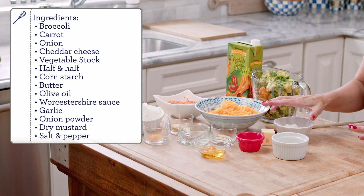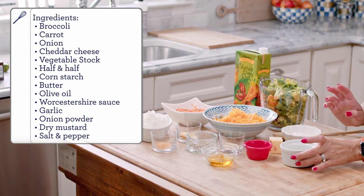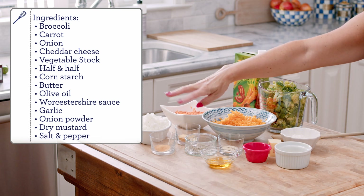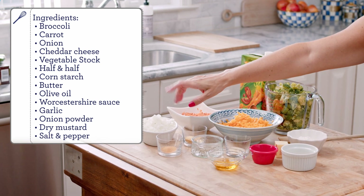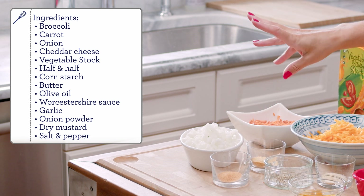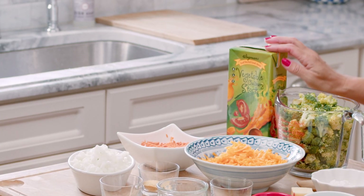A little bit of cornstarch for thickening, butter, olive oil, a little bit of Worcestershire sauce, some garlic, onion powder, salt and pepper, garlic powder, dry ground mustard, chopped onion, carrot, and vegetable stock. Normally I like to use a chicken stock — it has a little more body to it — but today we're using vegetable stock. We're also going to make it creamy with a little bit of half and half.